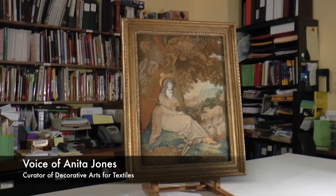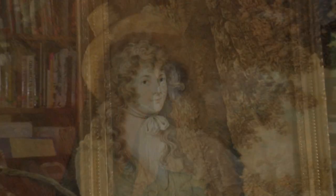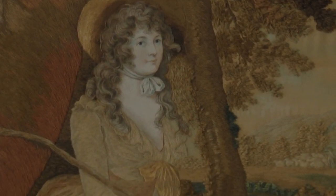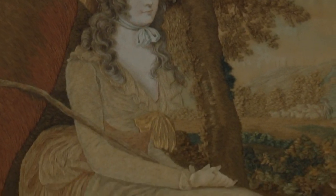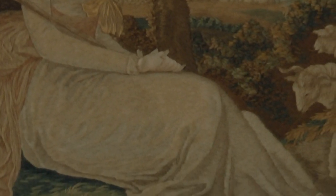From the first moment I saw it, this remarkable English late 18th century embroidery captured my imagination for its beauty, mystery, and workmanship. It depicts a beautiful woman seated beneath a large gnawed and leafy tree within an idyllic pastoral landscape.